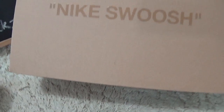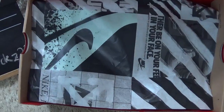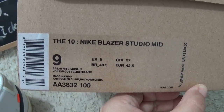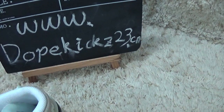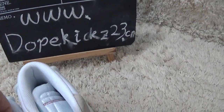This shoe comes with the correct box. Here inside, and for the side we can also catch information of the shoes. Welcome to our website for more sneakers, detail pictures, and the best surprises.